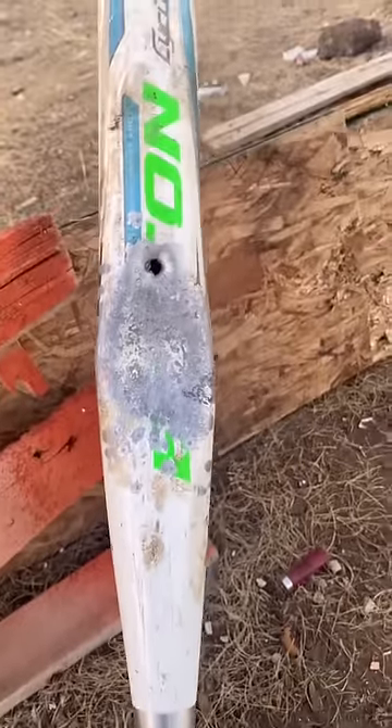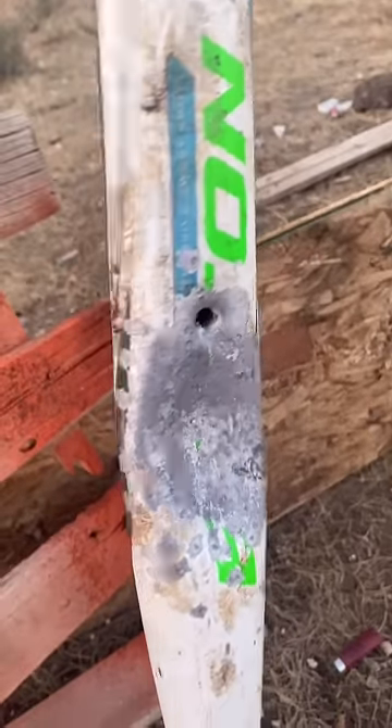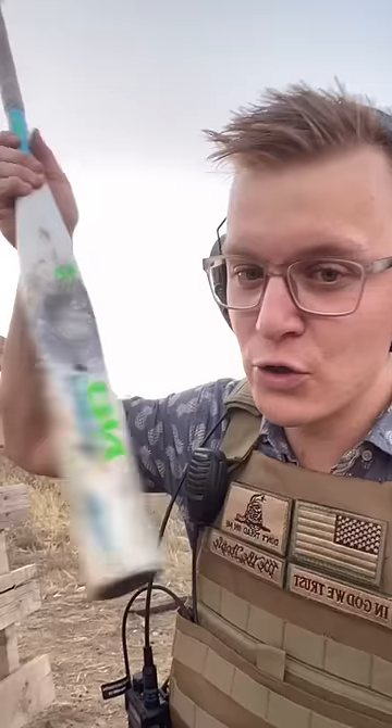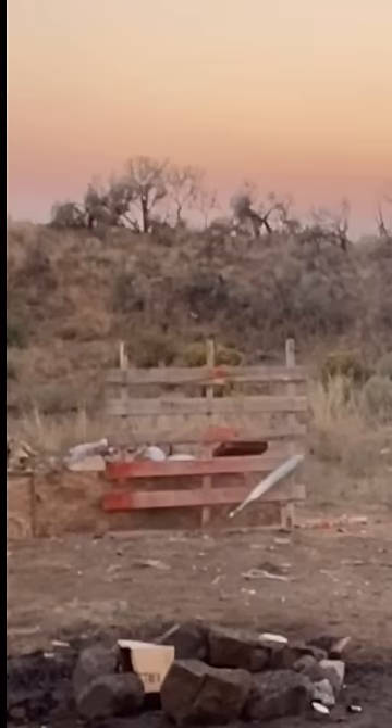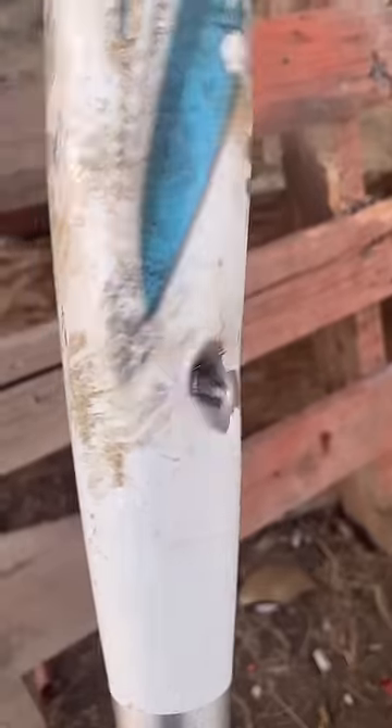This is what I came to see. It looks like it made it through, but it did not make it out. Look at that bulge — you can still hear it in there. So will a 9 millimeter make it all the way through? We did get an entrance, but no exit. There are now two chunks of metal bouncing around in here.